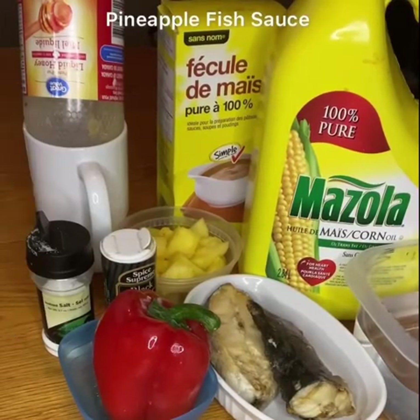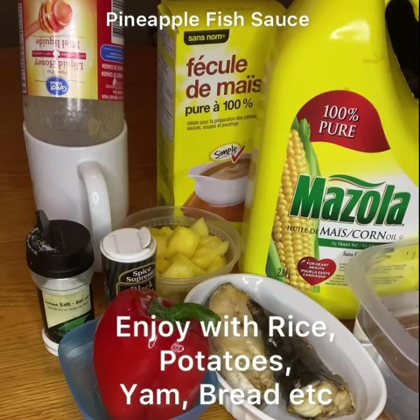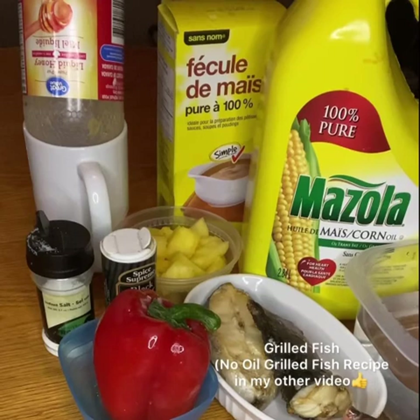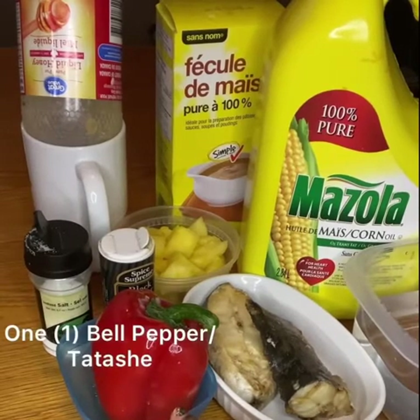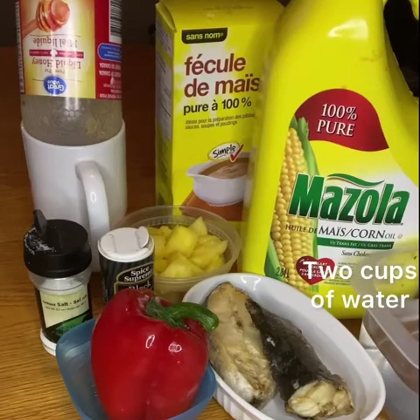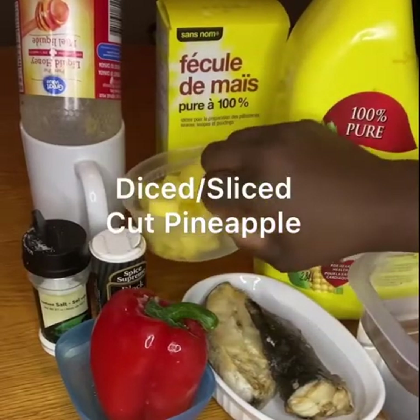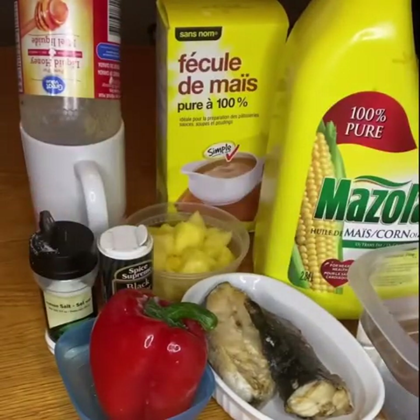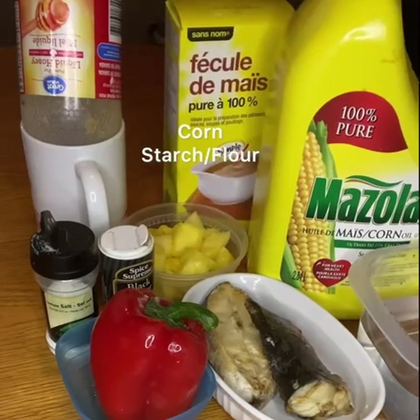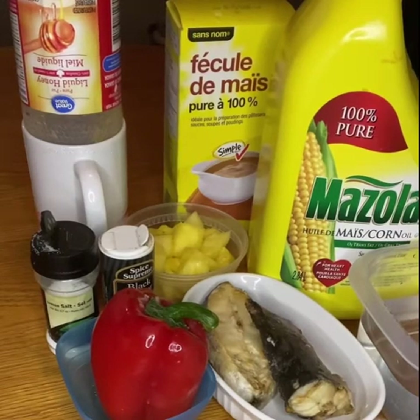Hello everyone, welcome again to my channel. Today I'm going to be showing you how to make fish pineapple sauce. It's really delicious, you can use it to eat anything. All you need is five ingredients: your grilled fish, one red bell pepper also known as tatashi, two cups of water, corn flour, oil, diced pineapple about one fourth of a whole pineapple, black pepper, salt, corn flour, and your liquid honey.